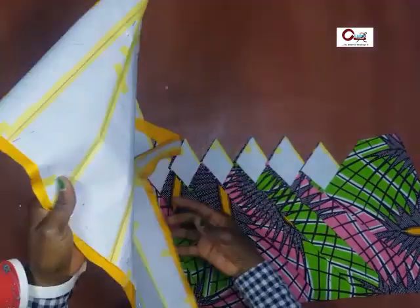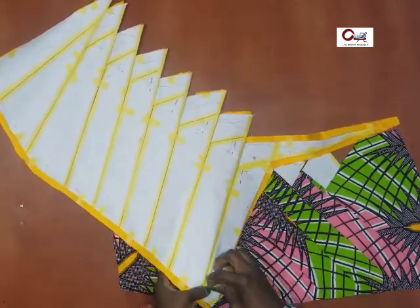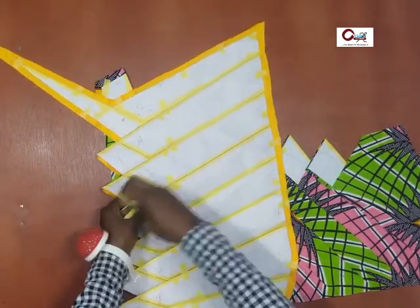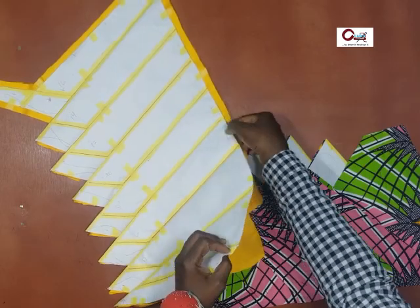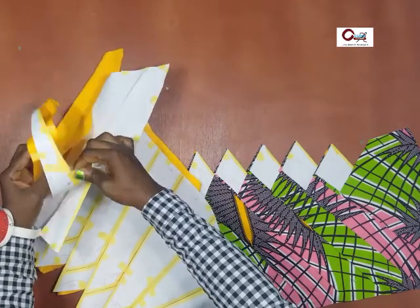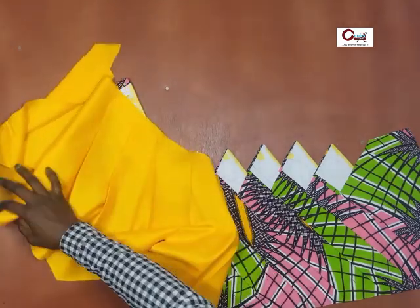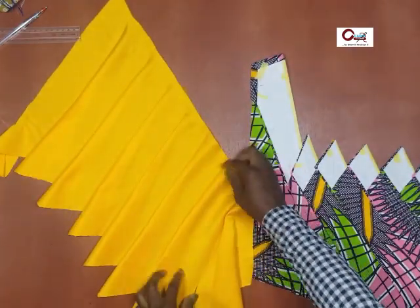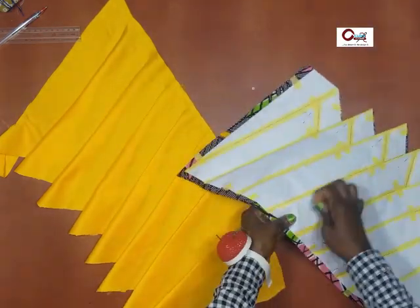Detach the pins so you can separate the pattern paper from the fabric. We'll be using the same pattern for the three-tone as well, so I just fit the tape onto the pattern so I don't have to mess up the pattern paper, since I'll still be using it one more time. I do the same for the other side.